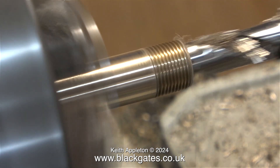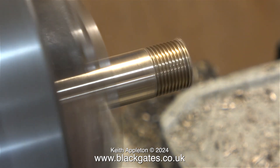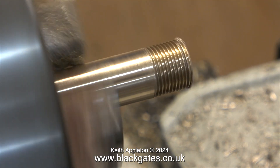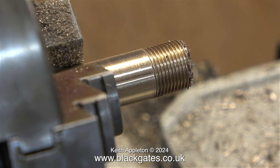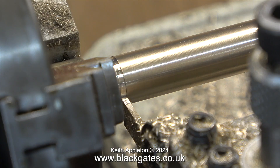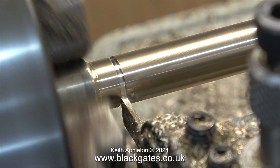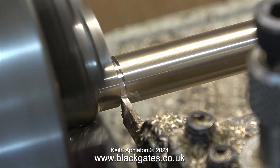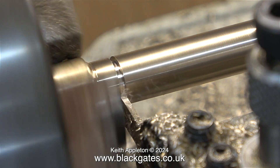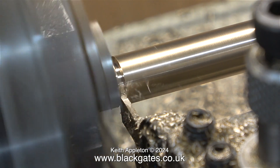When I machined this piece of phosphor bronze, I really had no idea how long it needed to be because I hadn't looked in the book. As it turns out, it only needs to be 5 and 3/4 of an inch long, including the threads at each end. But I didn't know this at the time, so I took no chances and made it longer than it needs to be. Here I'm parting it off using a very thin parting tool, and I've decreased the speed by running the lathe in back gear.